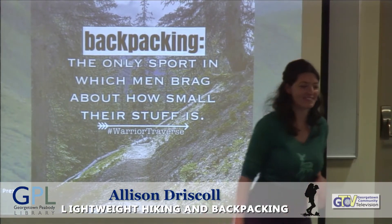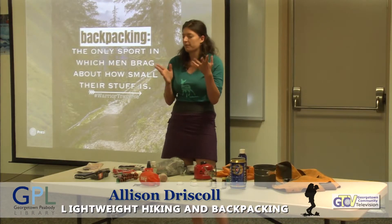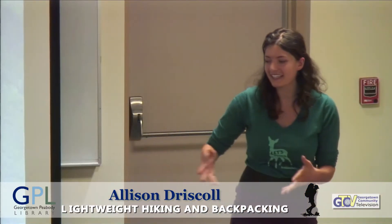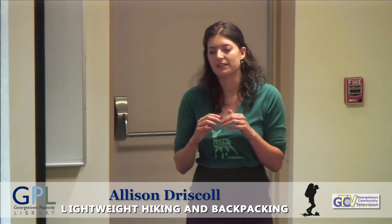So, backpacking is the only sport in which people brag about how small their stuff is. When I through hiked the John Muir Trail, I remember someone telling me they were camping overnight with a three-course meal and two bottles of wine, and I said, well, if you can keep up with me, you can share. People will ask if you have enough gear and give you lots of looks, and it's really great to use the skills you're learning to educate others.